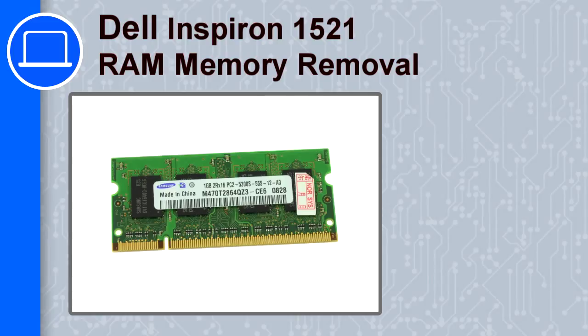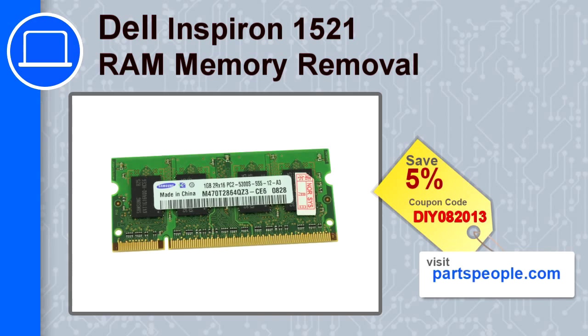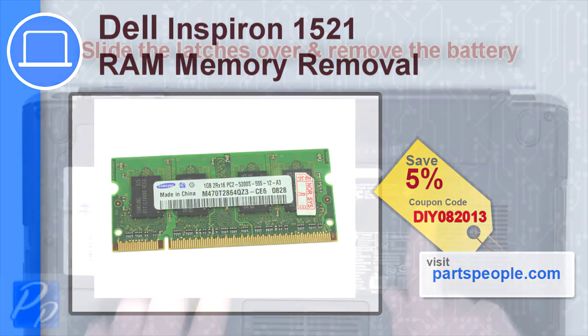How's it going? This is Ricardo and in this video I'm going to show you how to remove the memory from a Dell Inspiron 1521. If you're looking for parts for this laptop, go to our website and use this coupon for a 5% off discount.